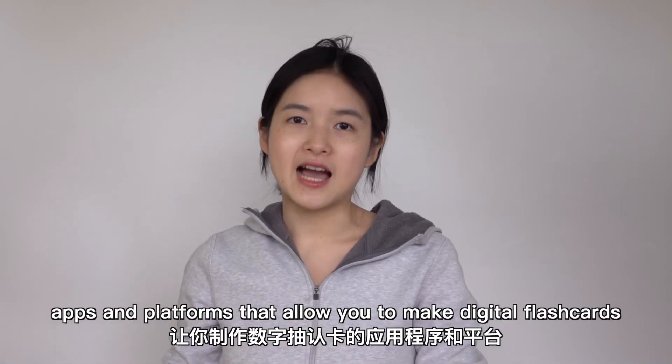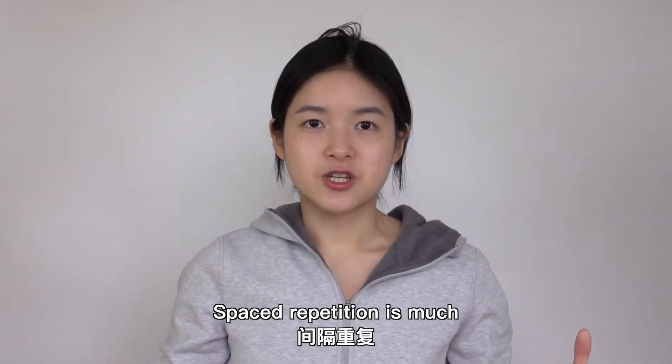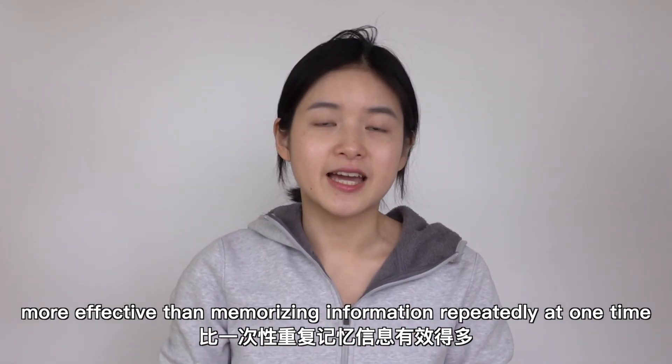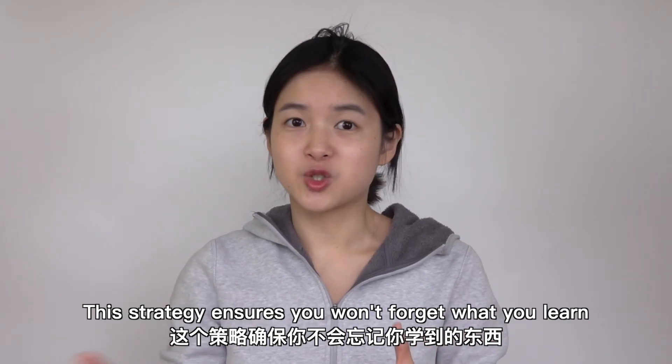You may also look for apps and platforms that allow you to make digital flashcards. Spaced repetition is much more effective than memorizing information repeatedly at one time. This strategy ensures you won't forget what you learn.